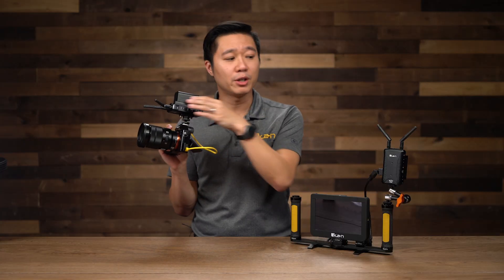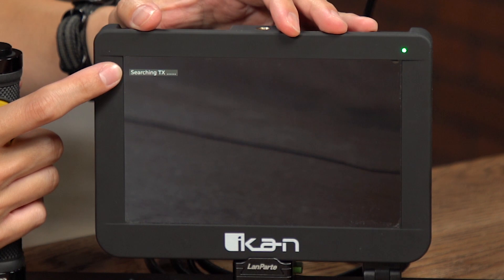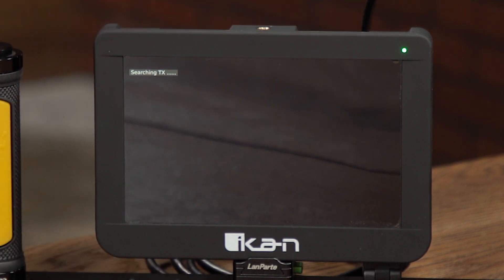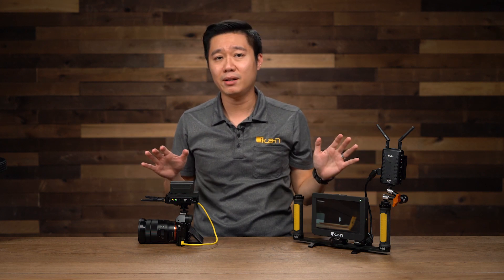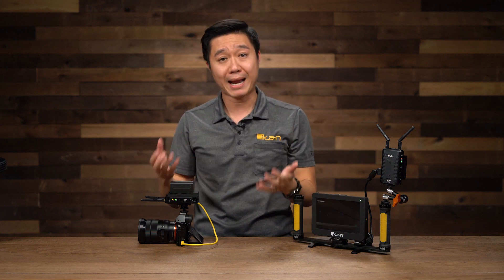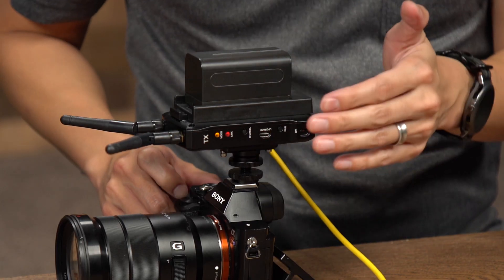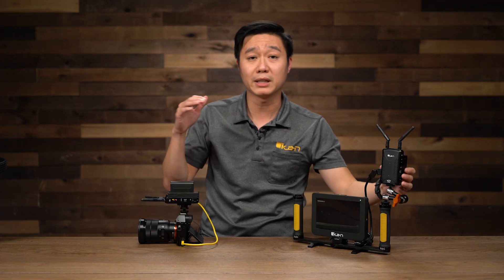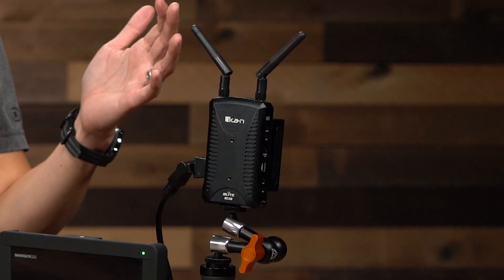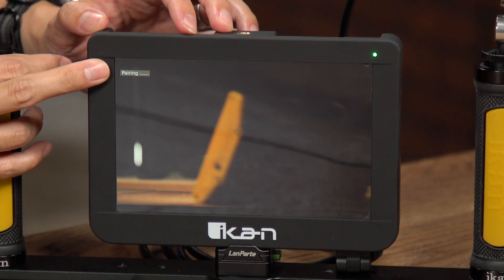Let's go ahead and connect the transmitter to the receiver. When you first turn on the receivers and transmitter, you're going to see on the monitor that it says searching for the transmitter. After maybe 30 seconds to a minute, if the two units still have not paired, you can manually pair them by holding down the pair button. You'll then see the link turn red and blinking, which means it's in pairing mode. You'll want to do this for both the receiver and the transmitter. When the receiver is in pairing mode, you'll see the word pairing show up on the monitor.